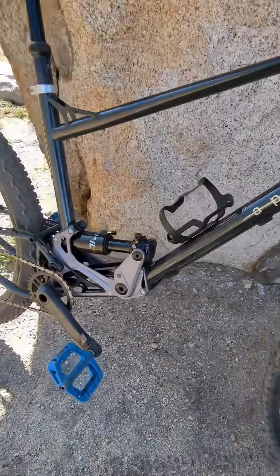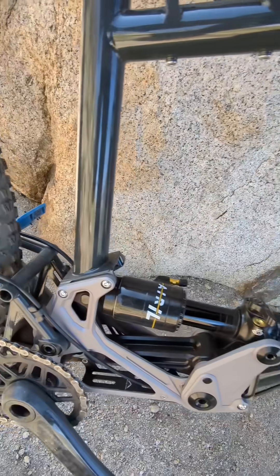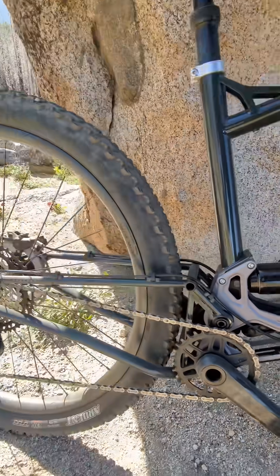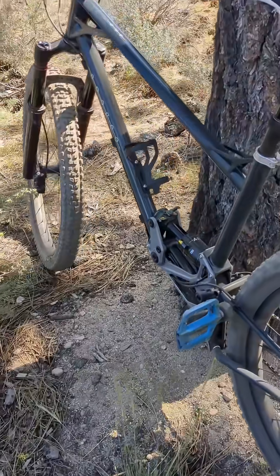They did a great job designing that rear suspension part. It's so fun to look at and it handles well too. It's kind of like a retro frame design up top and then an amazing futuristic CNC'd rear suspension design.